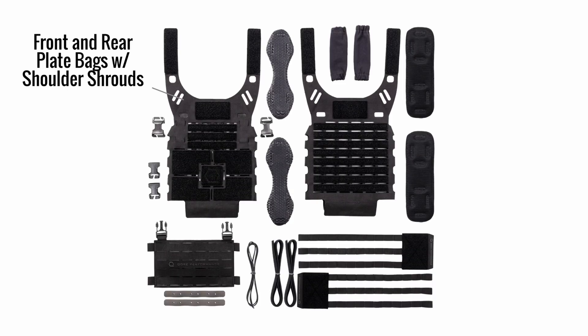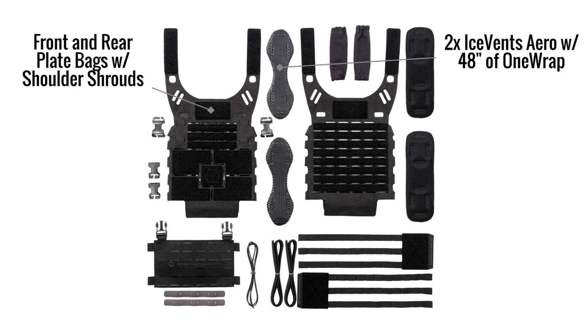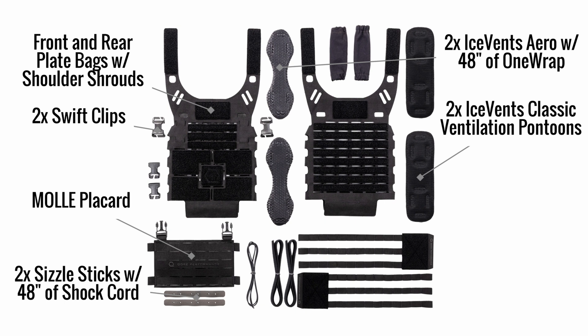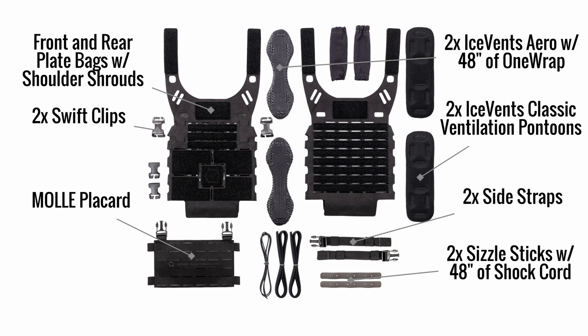So let's get to what's included. First, we have one front and rear plate bag set with shoulder shrouds. We have two IceFence Aero shoulder pads with 48 inches of one wrap, and two IceFence Classic Ventilation pontoons. One Q-Hex IR patch, not color-matched. One MOLLE placard — we're going to get to that in a minute. Two Swift Clips. Two Sizzle Sticks with 48 inches of shock cord. And last but not least, a MOLLE cummerbund with 48 inches of one wrap or two side straps, depending on which option you selected.